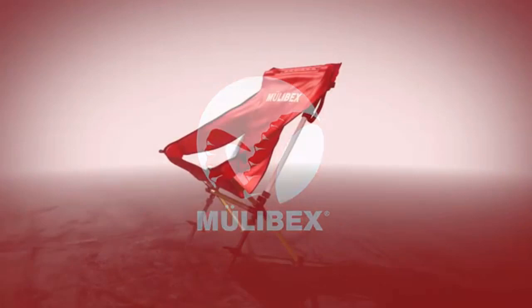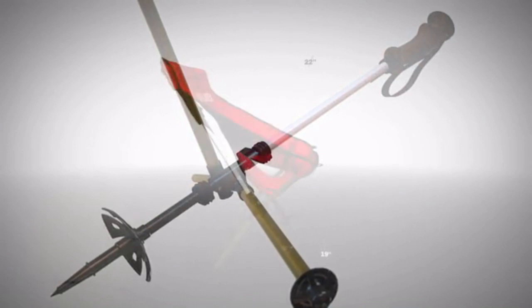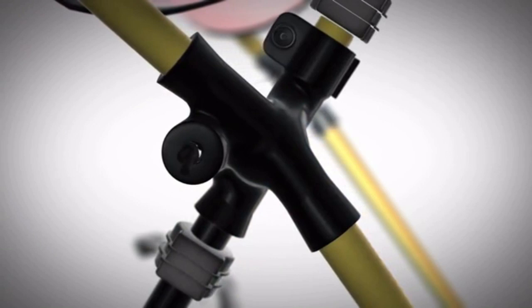Developed by an aerospace structures engineer, the Mulevex Mule Chair uses an ultralight frame that locks onto a pair of trekking poles and covers it with a fabric seat. Weighing a mere 1.2 pounds, it is extremely lightweight. Yet its unique features, use of aerospace-grade materials, and injection-molded composites provide a chair with excellent comfort, durability, and stability.